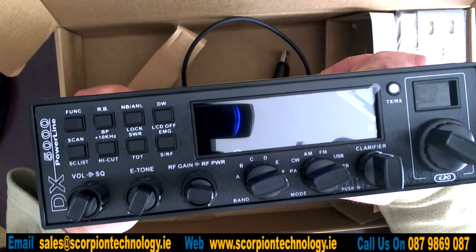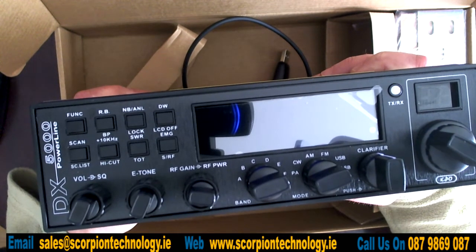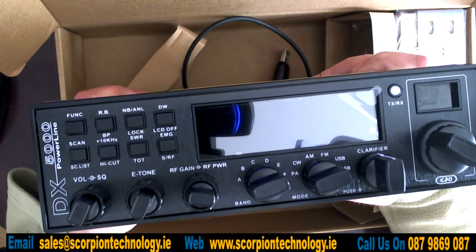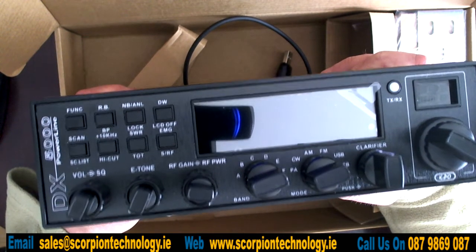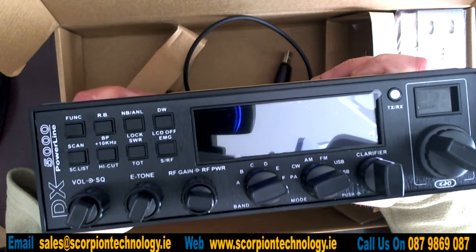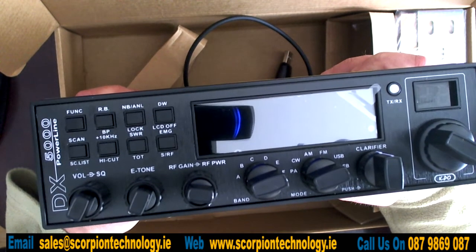You don't have to open up the radio to do anything - you just press a few buttons on the front of the radio and you can open it up and close it down as well. When you do open up this radio, it covers 26 to 28 MHz, so good coverage there.